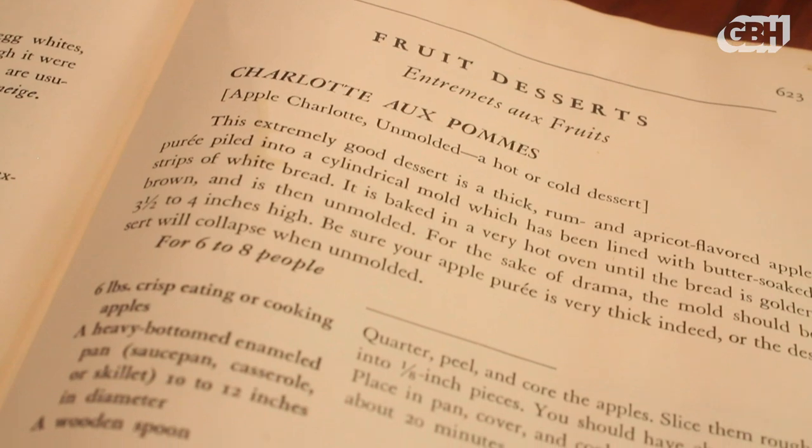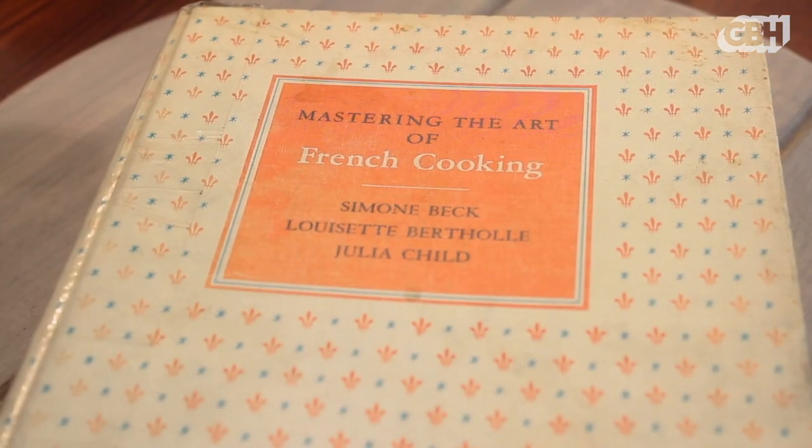August is Julia's birthday month. Julia Caroline McWilliams was born August 15th, 1912, and who knew at the time how much she was going to change the world. In honor of her birthday, I wanted to make a sweet dessert. I was intrigued by a recipe for something called Apple Charlotte, because I love apples and I actually wrote a book called The Apple Lover's Cookbook.